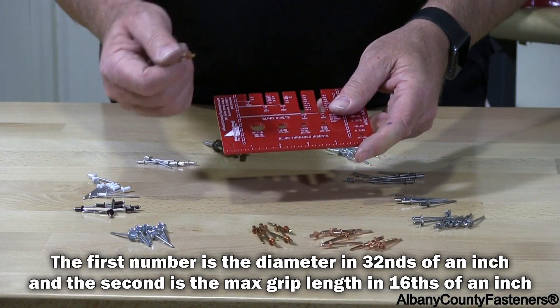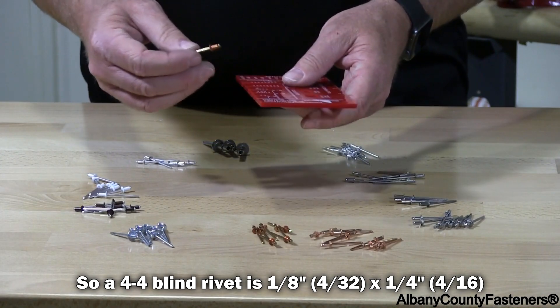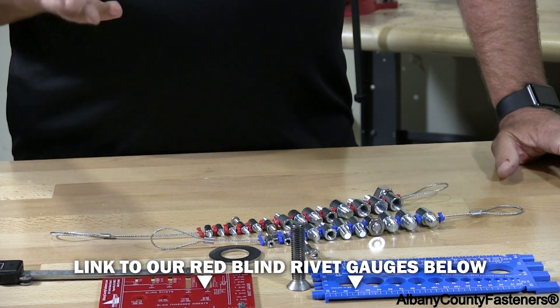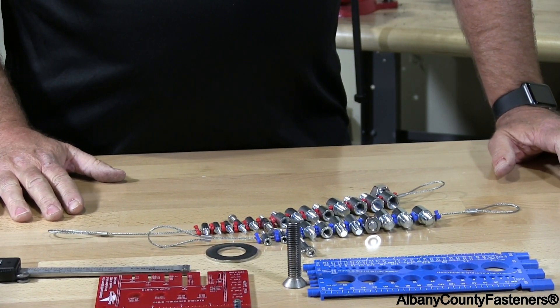It can come in 42, 44, 46, or 48, all depending upon the amount of material you're going to be gripping. These gauges are available on our website — put them right to work. You'll definitely use them and you'll need them.